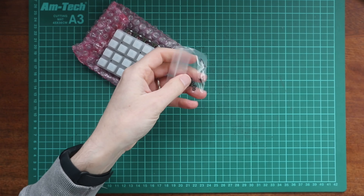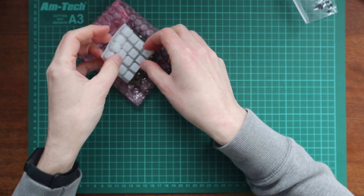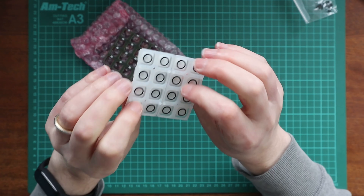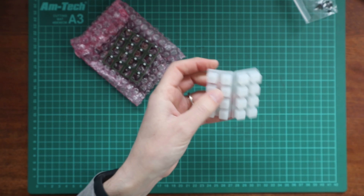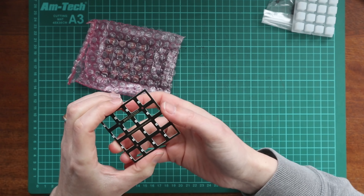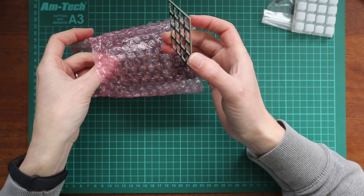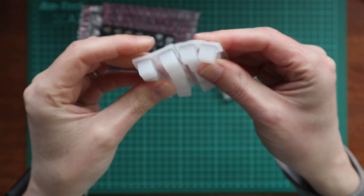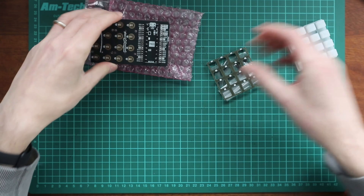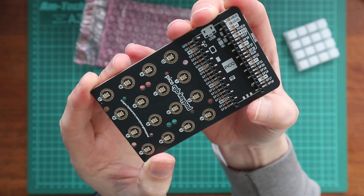So we have some screws. We have the silicone keys — these are nice and squidgy. I think these are probably a little bit harder than what we'd see on the launchpad. And then we've got basically a thing to protect the underside of the PCB. They're much taller than the ones on the launchpad. And then the actual PCB itself.